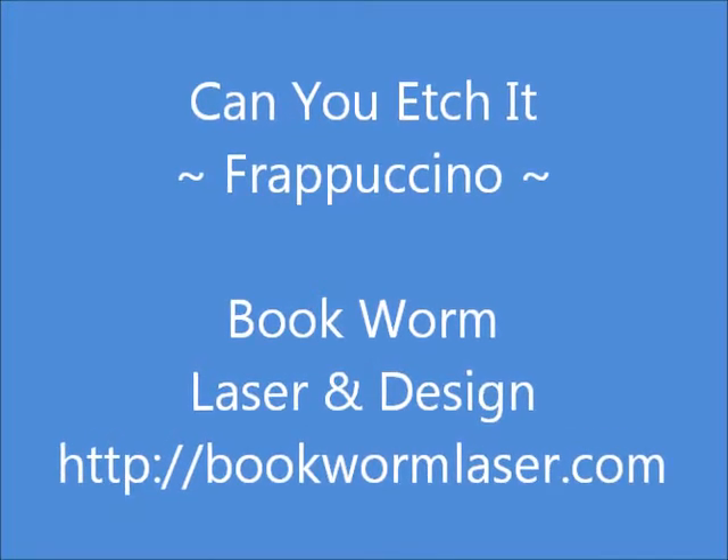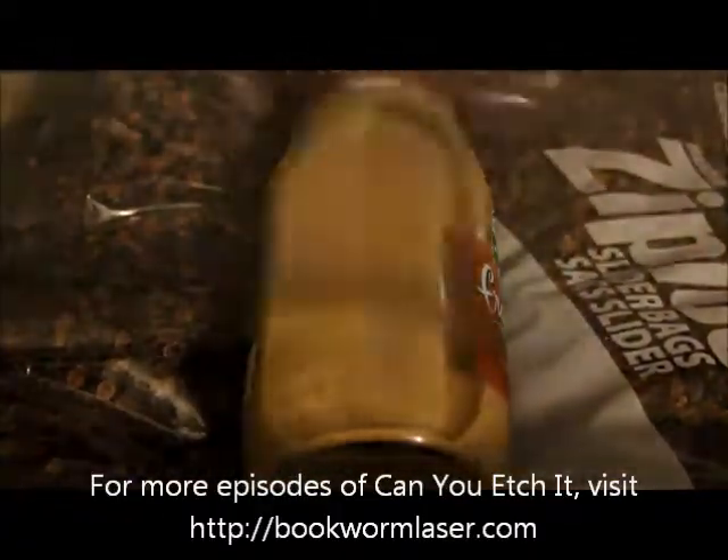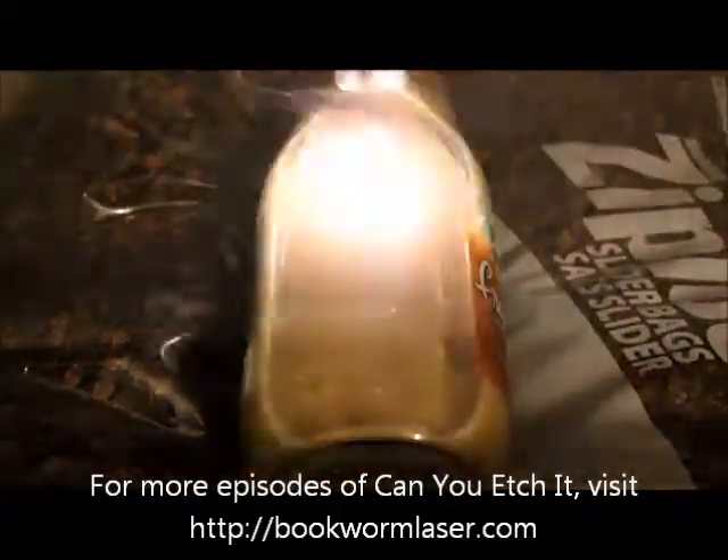Welcome to Can You Etch It, the web's first laser engraving series that specializes in laser engraving strange, unique, and even common items. This is Alan Reeves with Bookworm Laser and Design, and you can find me at bookwormlaser.com.